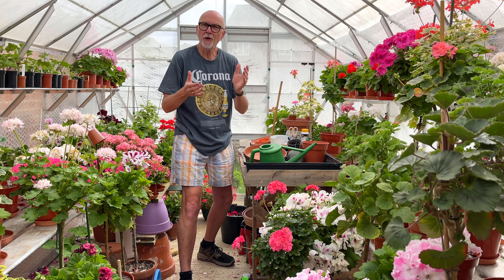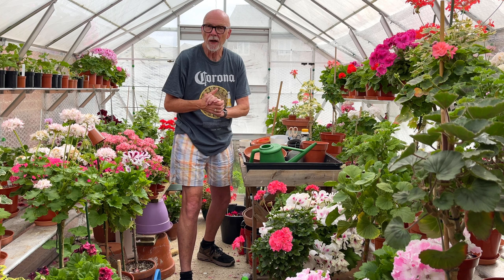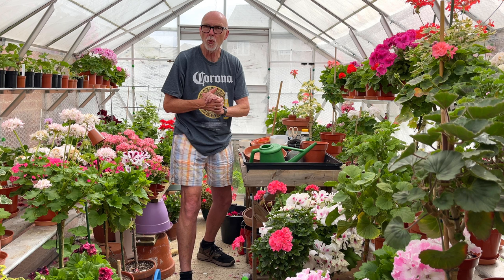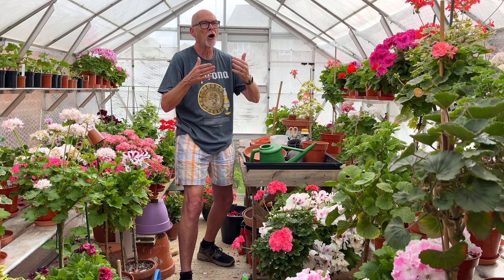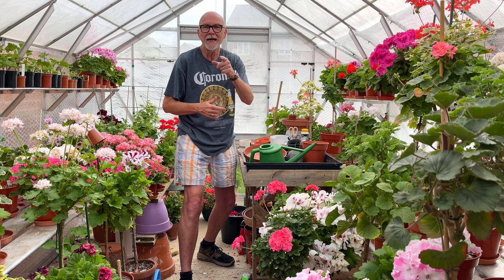Hi there, David Taylor of Mr Pelagonium back with another video for the Pelagonium and Geranium Society. Today I'm going to repot a plant and do a little review of one or two of my hybrid regals that I've bred this year. I'm filming this very early in the morning of the 6th of July. Primarily I have to get these done early because it gets really warm in the greenhouse - the cameras just can't cope with filming in the heat.